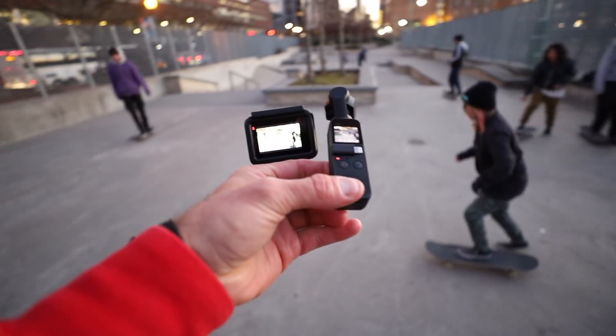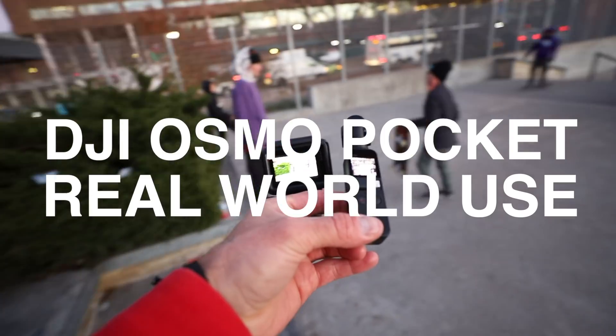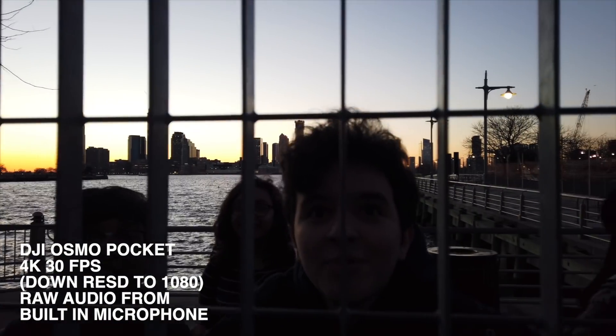Before I came home I went to the local skate park to get some real-world cinematography from these things.